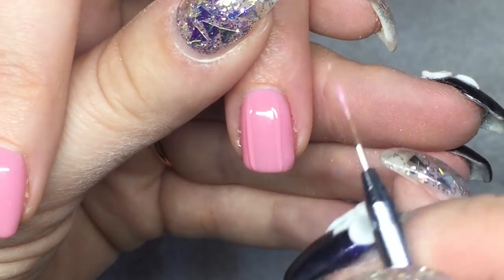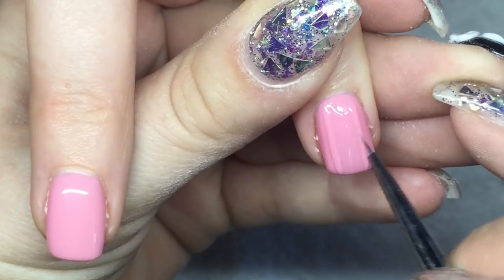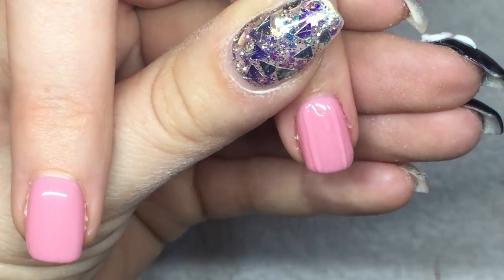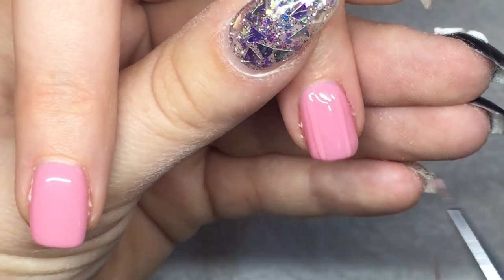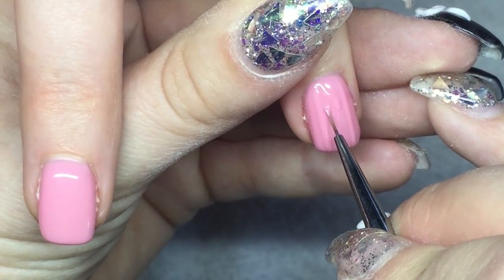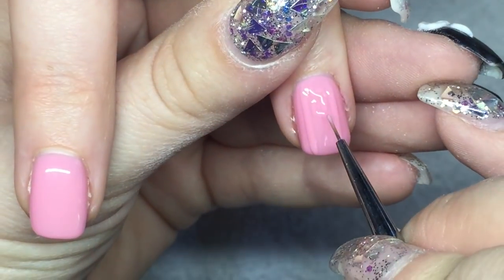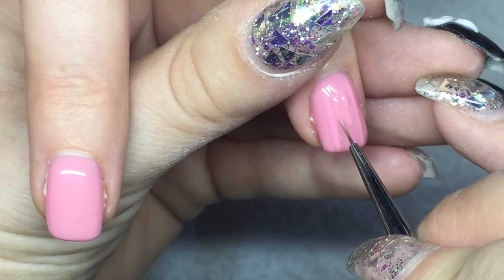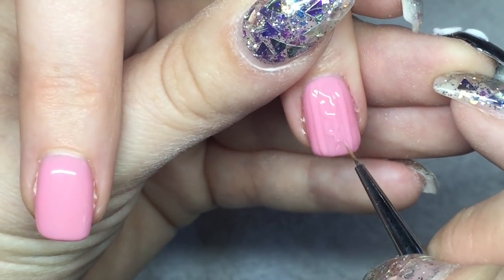I'm painting the two lines down the middle, then going in with my Swirly brush to do these L-shapes down the middle between the two lines. Feel free to look up different sweater designs online because you can totally get creative and do any type of sweater design. I find this one to be the quickest and easiest, and it looks really good.